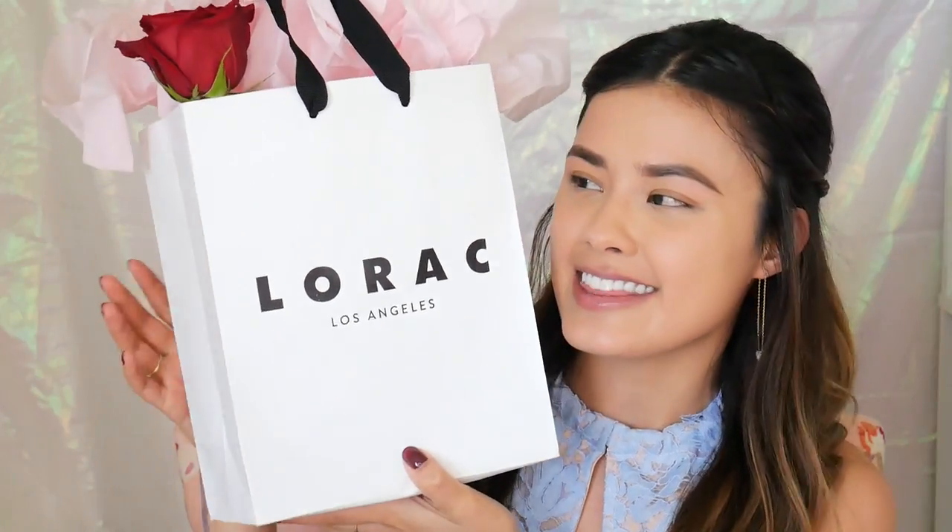Good morning everyone! So for today's video, I am super excited because I'm going to be sharing with you guys the new Disney collection with Lorac. They actually sent this to me. I stuck it back in the bag because I had to show you guys how cute it was when it came. Thank you Lorac, making me feel special.